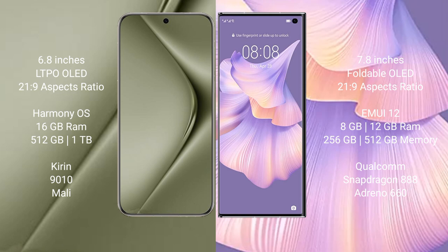The Huawei Pura 70 Ultra runs on the HarmonyOS operating system. The Huawei Mate XS2 also runs on the HarmonyOS operating system.